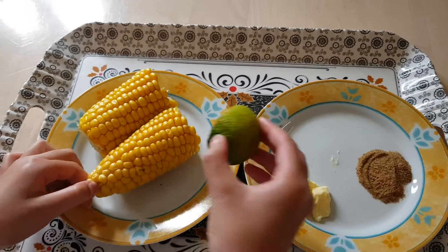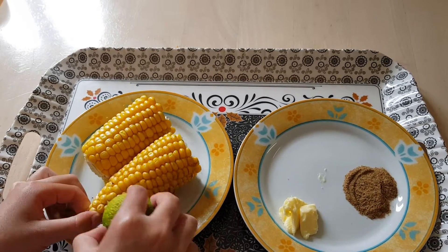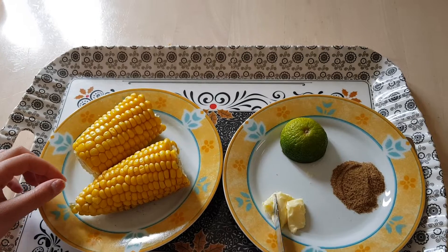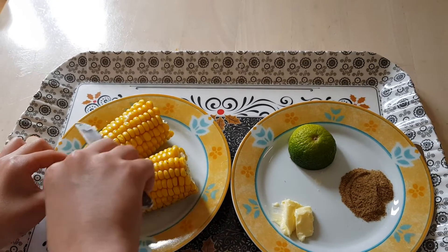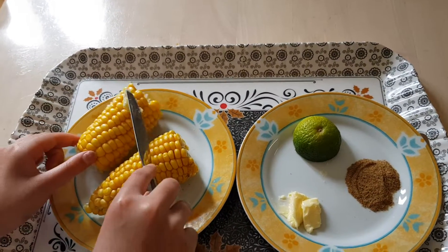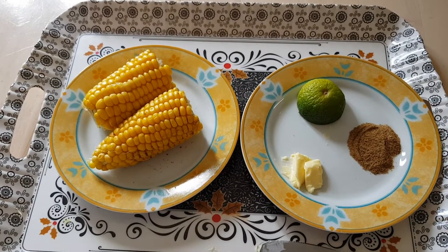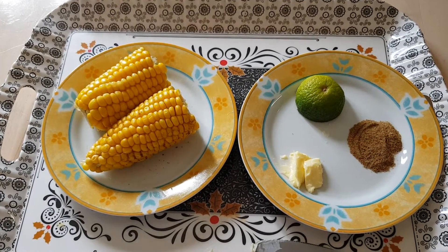You can also put a little butter on the corn and it will taste so delicious. I hope you like this video — please like, share, and subscribe. Goodbye!